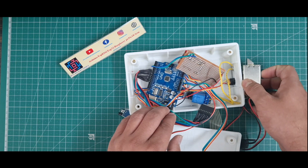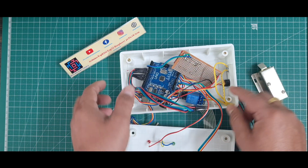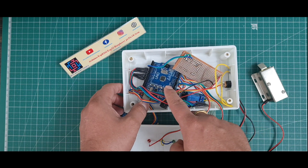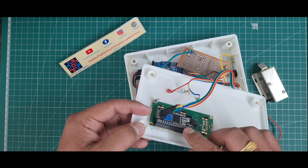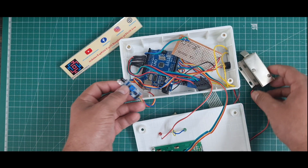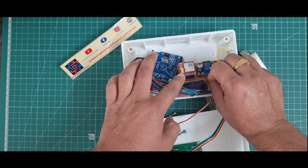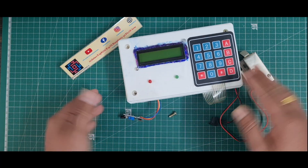I use a 5 volt one-channel relay module to open the solenoid lock. I use a DC female socket providing 9 volt 2 ampere to the Arduino UNO microcontroller, and a 16x2 LCD display with I2C module. The total hardware consists of: Arduino UNO board, 5 volt one-channel relay module, IR sensor, SIM800L GSM module, and 16x2 LCD display.